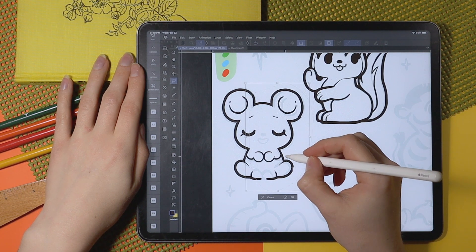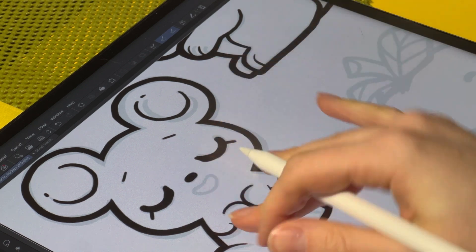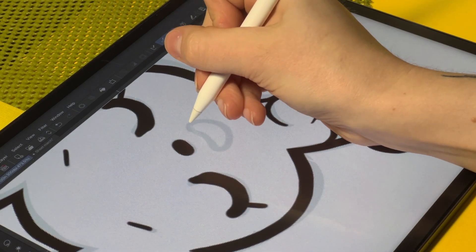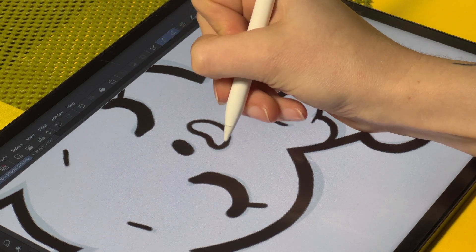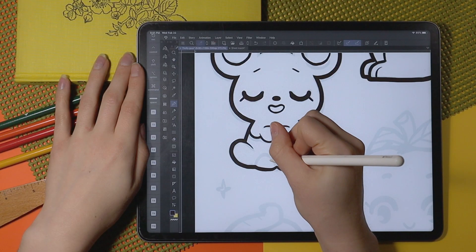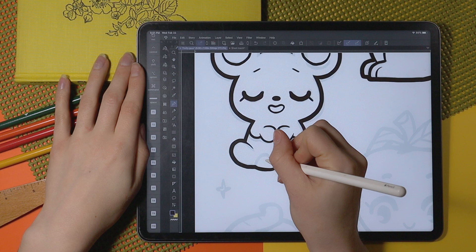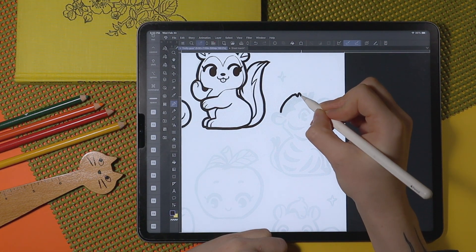I am using the G pen tool here in Clip Studio Paint — that is basically the only tool that I use for drawing in this particular program. Every once in a while if I need to blend something I will use the paint and apply paint brush, but that's not going to come up in this particular illustration because I'm going for a very graphic and cell-shaded type look.